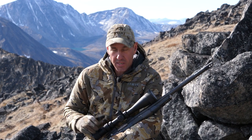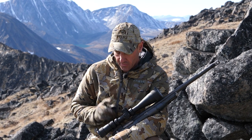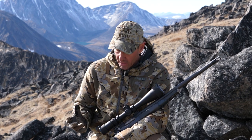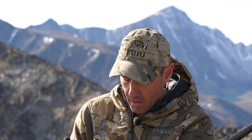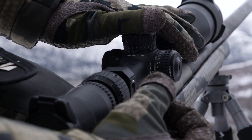For rifle scope, I'm pretty consistent with Vortex's Razor Series — this is the HD AMG. It's a first focal plane scope, and some of the highlight points are that it's a really great platform with my gun for long-range shooting. Adjustable turrets, both windage and elevation, and an illuminated reticle for lower light situations.